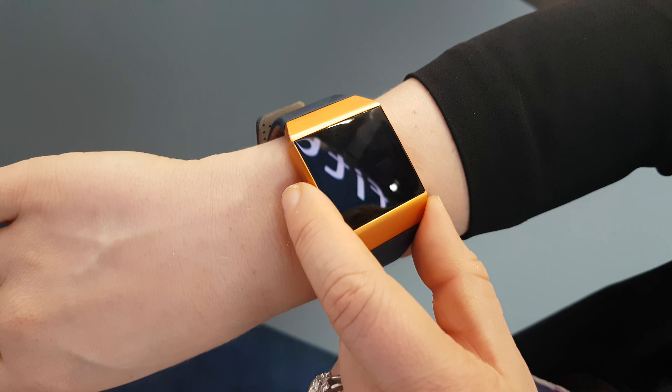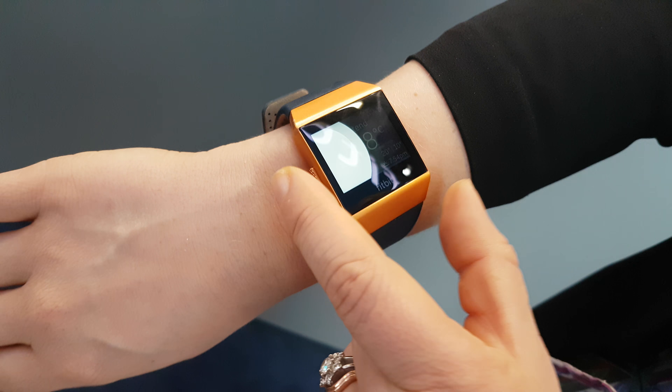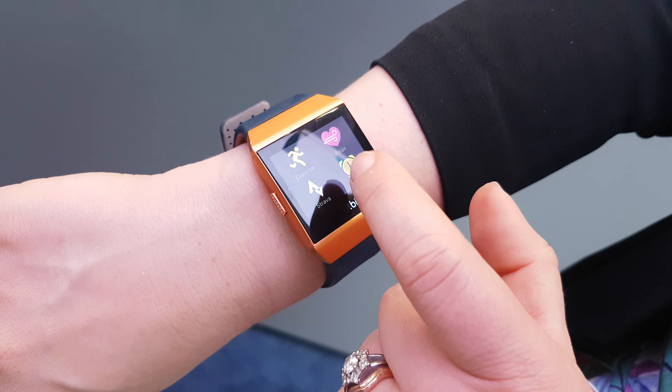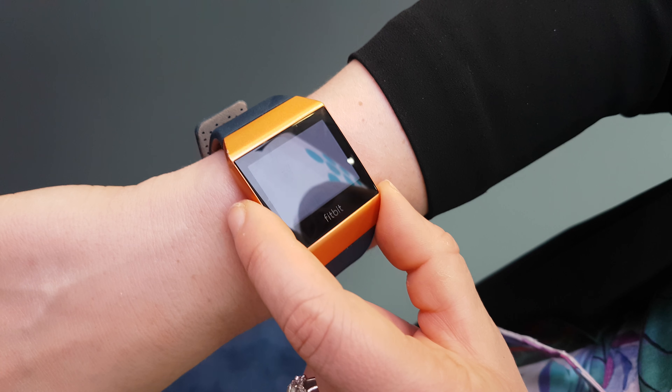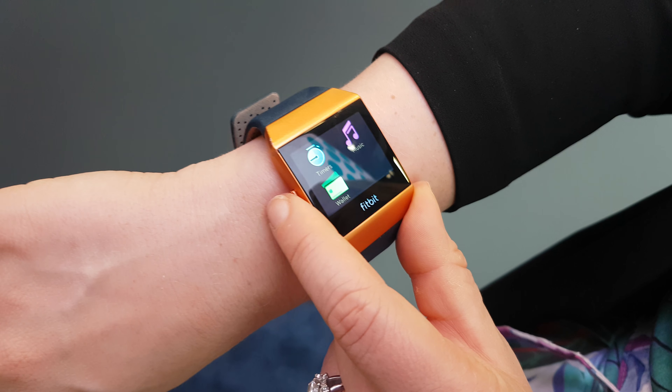Things like weather, things like Strava, other apps on the wrist. We also have music on the device, and you'll be able to make contactless payments with the device as well.